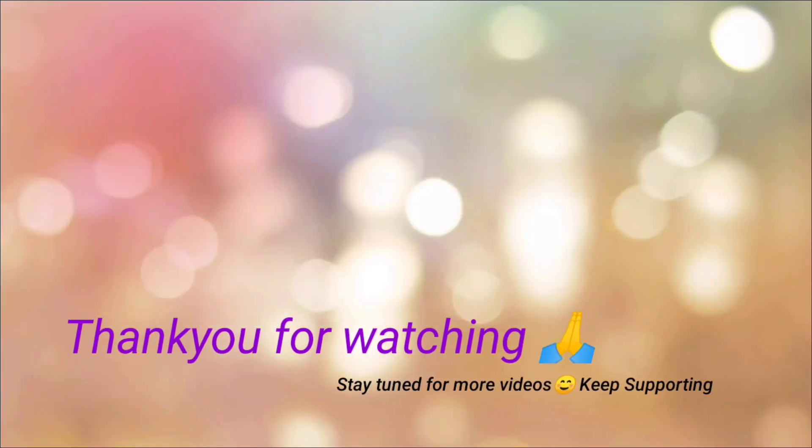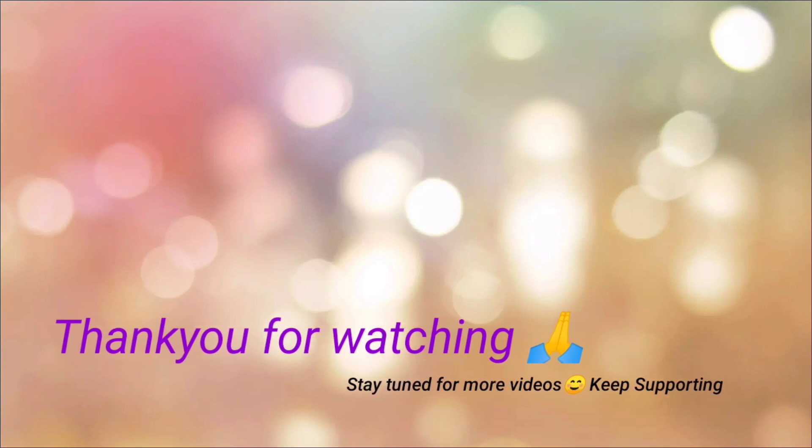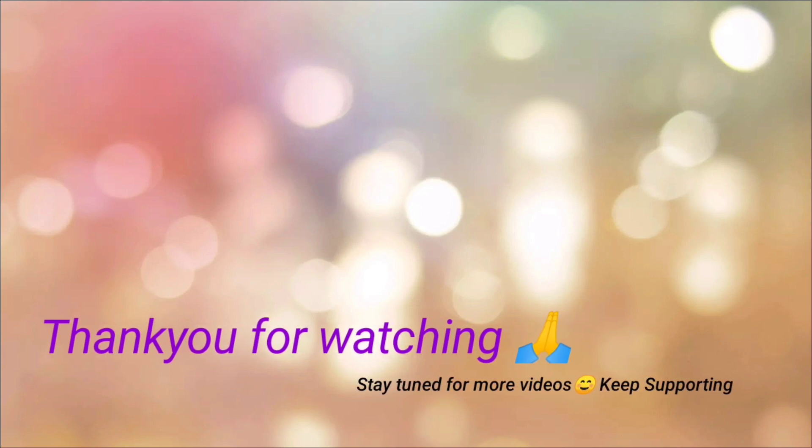Thank you so much for watching. See you in the next video. Have a great day.